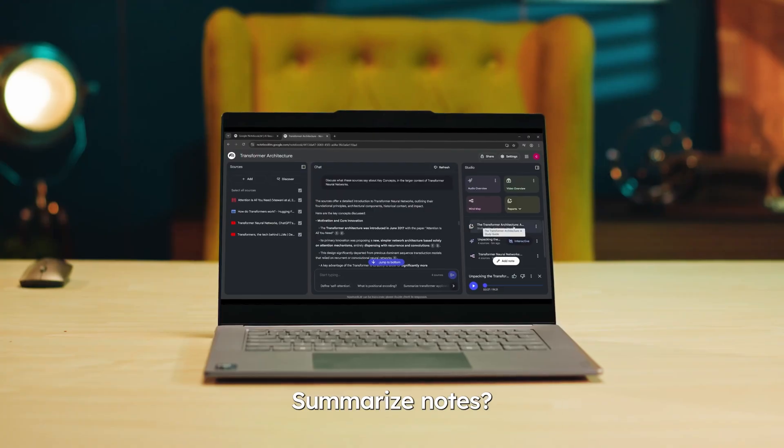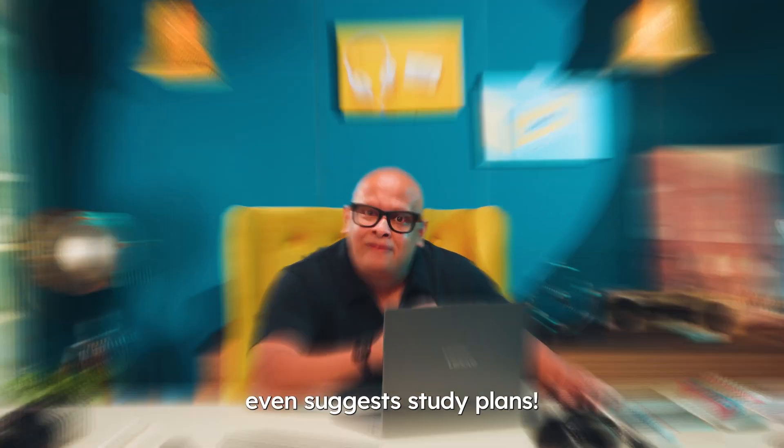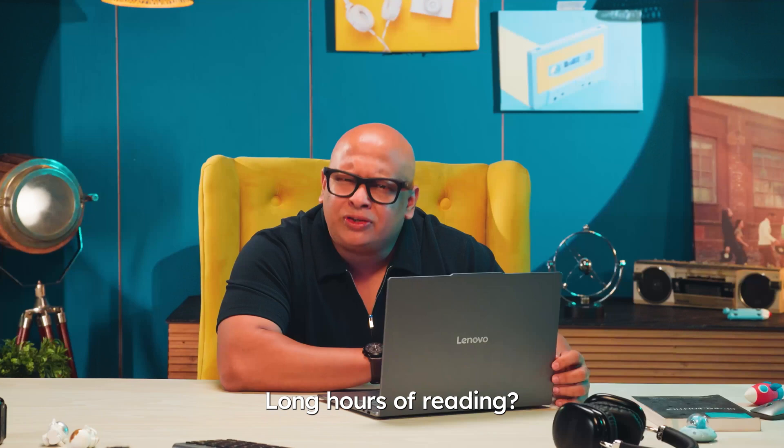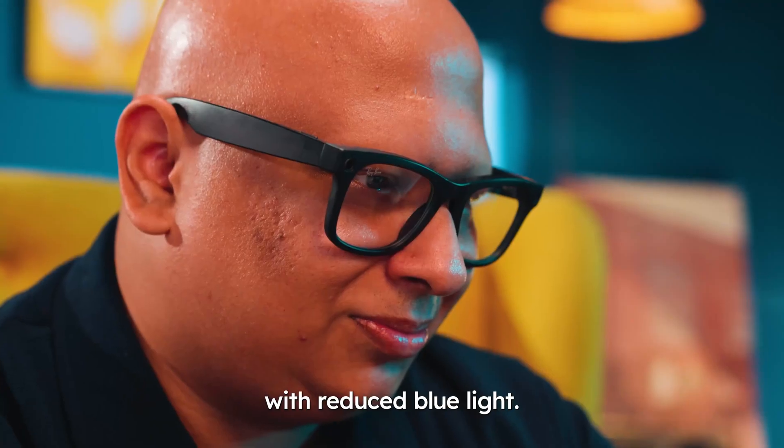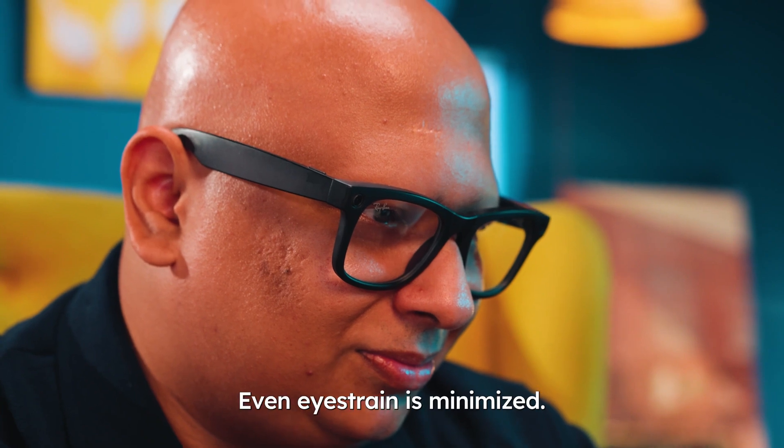Transcribe lectures — check. Summarize notes — check. It even suggests study plans. Long hours of reading feel super comfortable, thanks to the gorgeous 120Hz refresh rate with reduced blue light. Even eye strain is minimized.